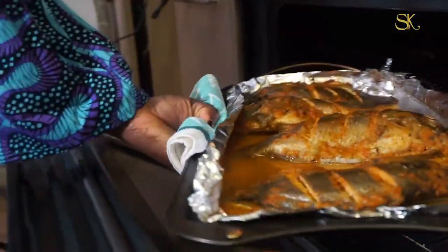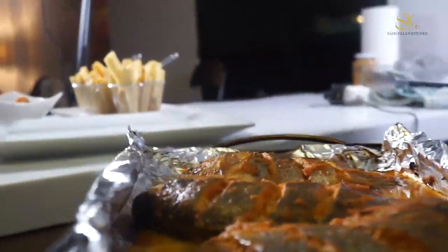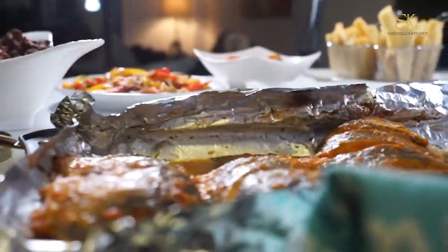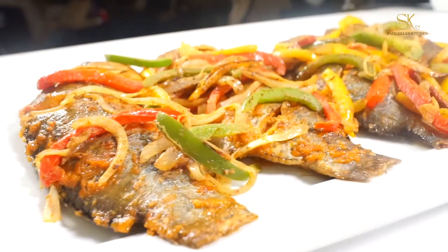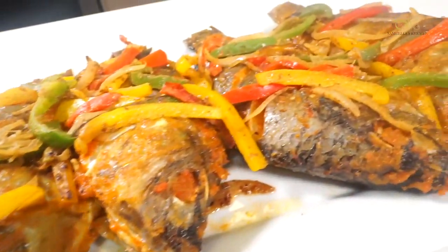After 30 minutes, your fish is done. Look at that — I told you guys, when you add the oil it makes the fish shine. When everybody sees it, it looks really good. I'm going to add the garnish to it. This fish looks really good and it tastes really good too.